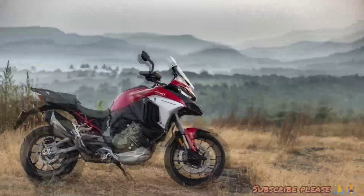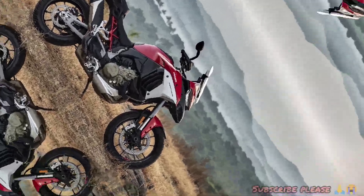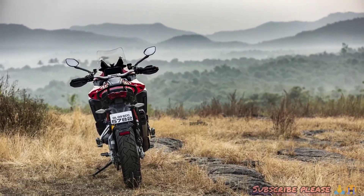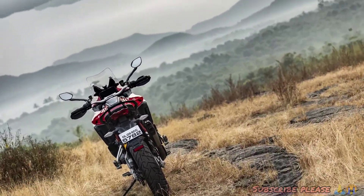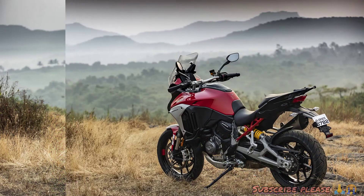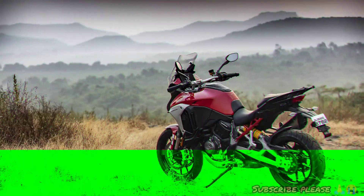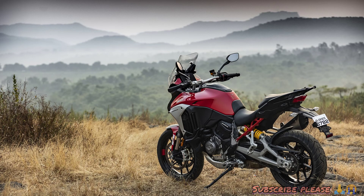I'm going to show you a new adventure bike and demonstrate its power. I went to check out these new bikes. You can use the raw power and you can use the Ducati V4 bikes. Alright, let's go to this bike.